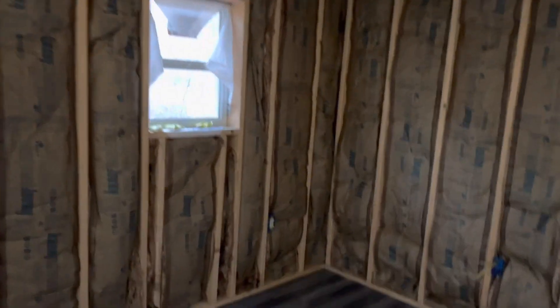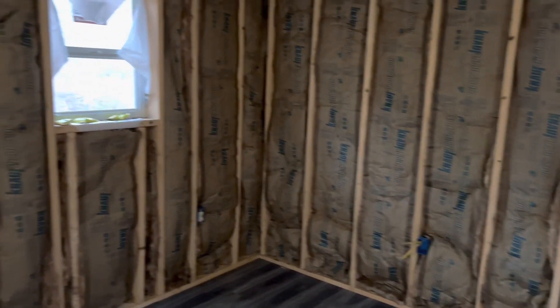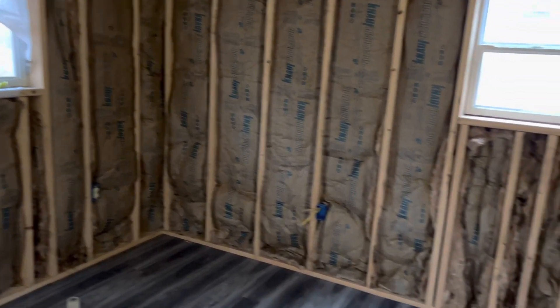I should pick up my truck hopefully today or tomorrow, and then I'll be picking up the shiplap for all the walls — and that's something I can do regardless of the weather. That's what we have going on today, thanks everybody.